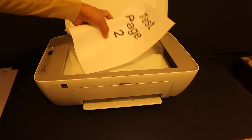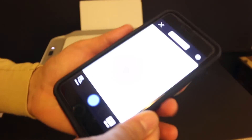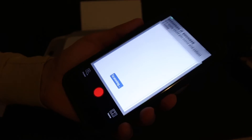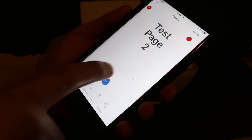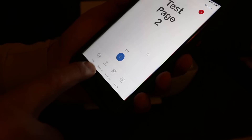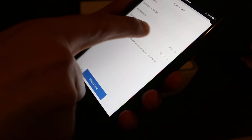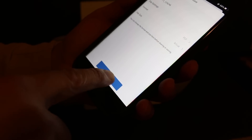Open the top scanner lid, place another page facing downwards, and click on the blue icon again. Once scanning is finished, both pages will be available. To save, click on the save icon — it will show you the format options. You can change it to PDF, change the name of the file, and click the save button.